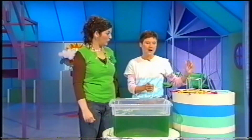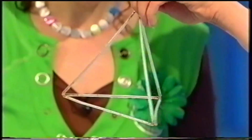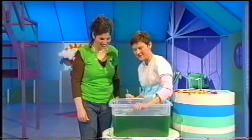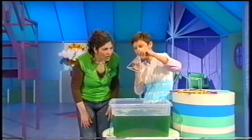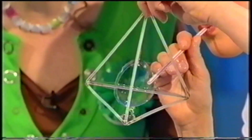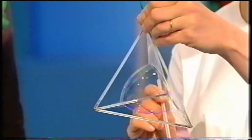Have you got any other shape bubbles? I hoped you'd ask me that because I have. I've got this shape. Now, what shape bubble do you think you'd get with this triangle shape? Let's have a look and see. Here comes a bubble. Do you see that? It's triangular-shaped. There we are, a triangle-shaped bubble.